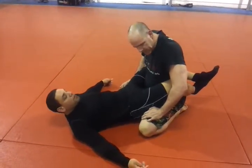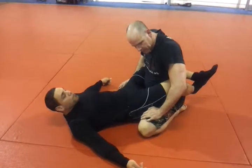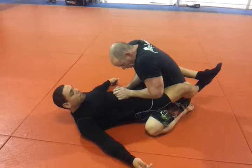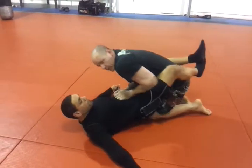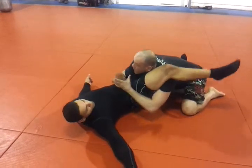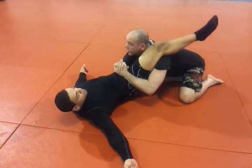We're going to do a normal pass into side mount into telephone lock. Simple pass — I use my knee and my elbows at the same time. Push away, breaks his guard. Drop my shoulder underneath, head up high so I don't be trying to control his hips.